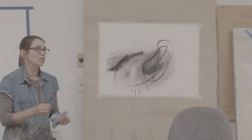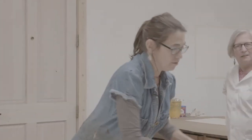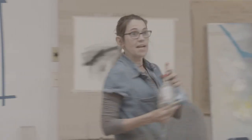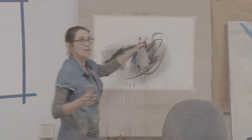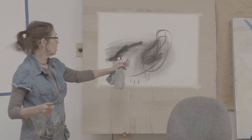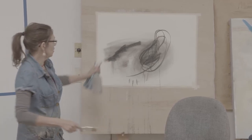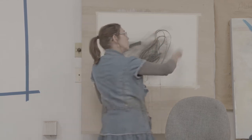We don't have to really worry about it at first, but as you're working you might find you don't like what you're doing at all. Water fixates charcoal and pastel, and because we're in the Southwest things dry really quickly here, so if I was to move things around or even...